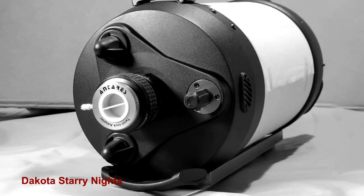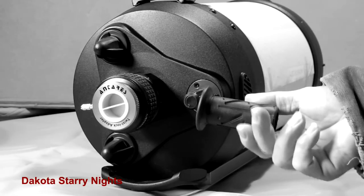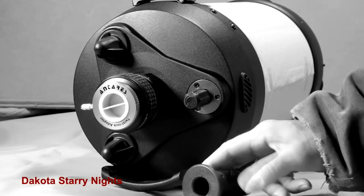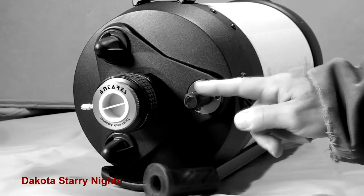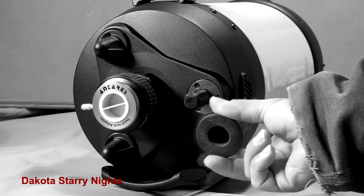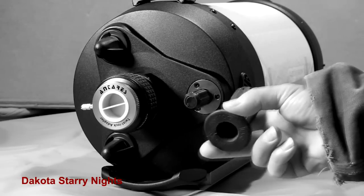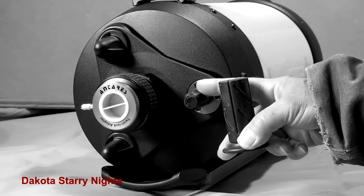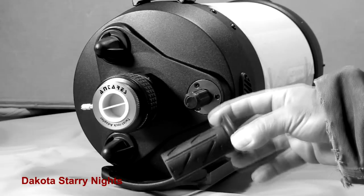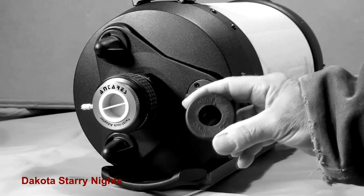The other way we can do it is with a bicycle handlebar rubber grip. This works as a gear reducer because the outside diameter of this circle is larger than that circle. So when we grab the focuser from here and make our adjustments, it reduces the effect that is transferred to the smaller shaft, giving us a little more leeway for fine tuning.